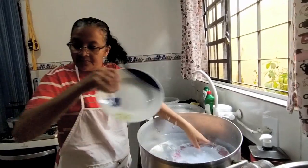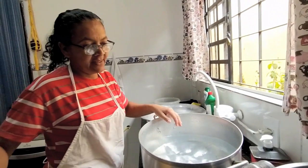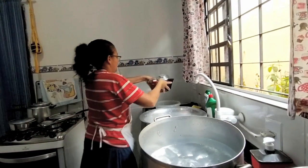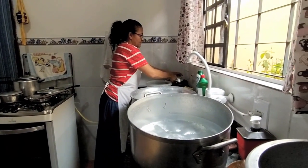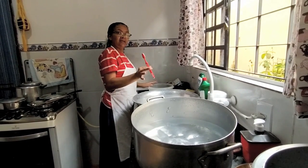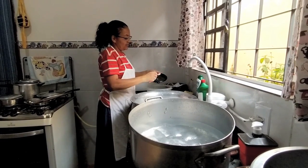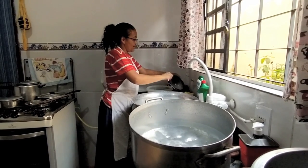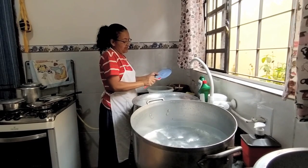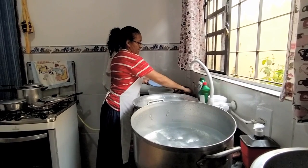Falavam que explodia. Então a gente tinha medo da nossa avó — botava um medo tão grande que eu achava que explodia mesmo. Quando na verdade era só uma maneira de a gente não mexer no botijão de gás dela. Hoje até eu troco. Também era assim: abria, fazia comida, terminava de fazer comida e fechava o registro. Hoje fica aberto direto.